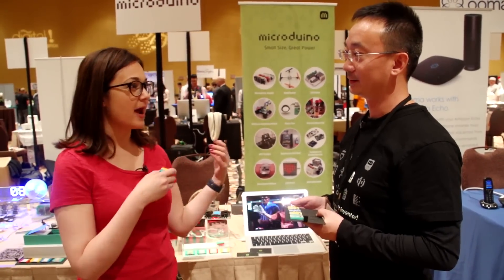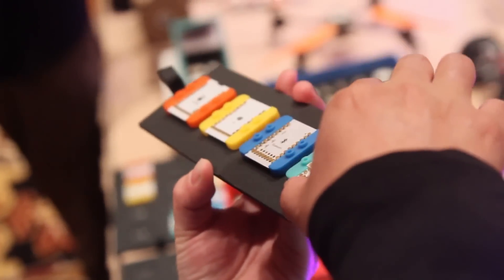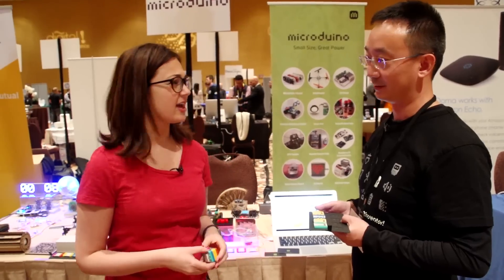We're here at CES. I'm joined by Ben Fang, who's the CEO and co-founder of Micro Tuino, which is a toy that teaches kids about engineering and coding and making cool stuff with Legos.